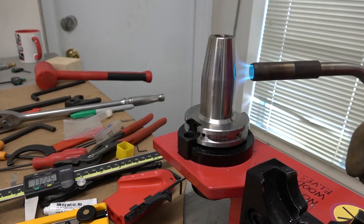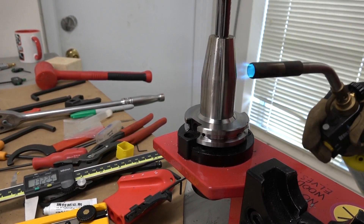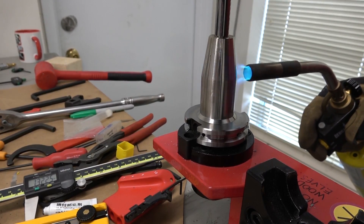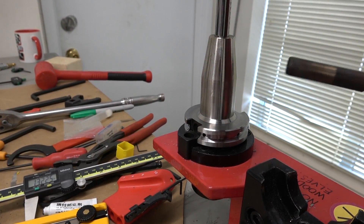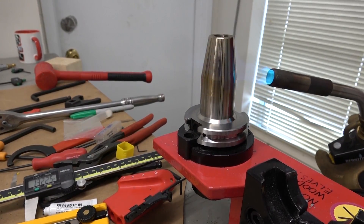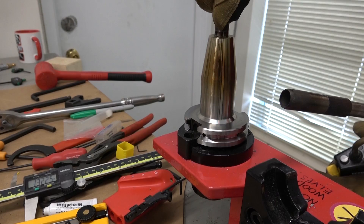You see it getting yellow — that's where you want it. Come on... not in front of my internet friends. There we go, there we go. Come on. There we go.